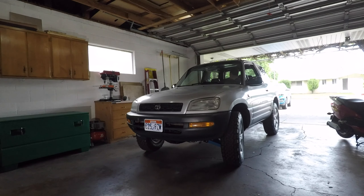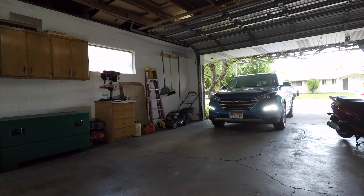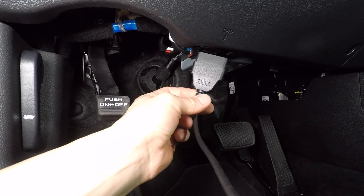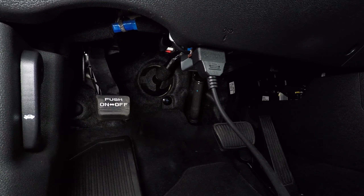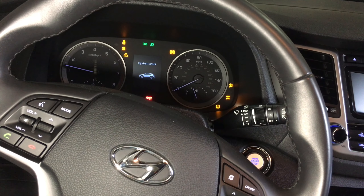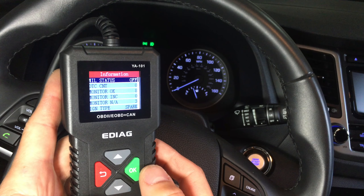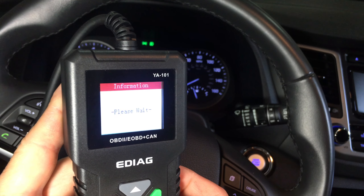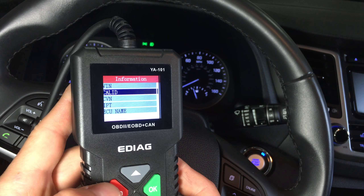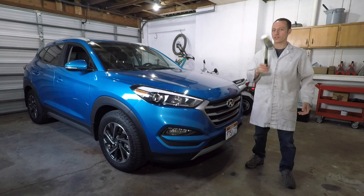That was my 1997 Toyota RAV4. Now let's try the tool on a newer car — this is my 2017 Hyundai Tucson. The OBD2 port is also under the dash in this car, just in a slightly different place. Let's start the engine. Unlike the RAV4, this car is not broken — the check engine light is off. I'll read the codes and there are no codes. Let's see if the vehicle info works on this car — there's all kinds of information in here.